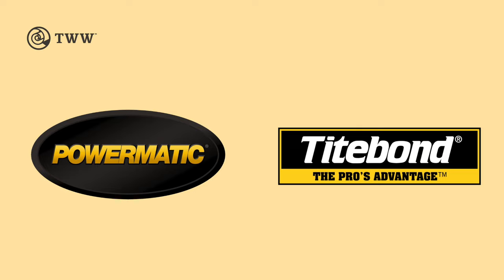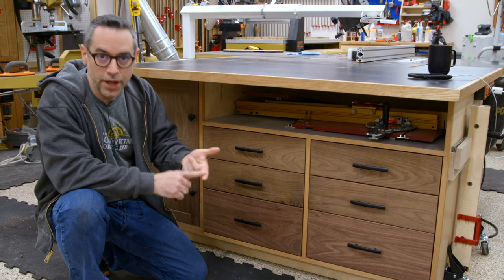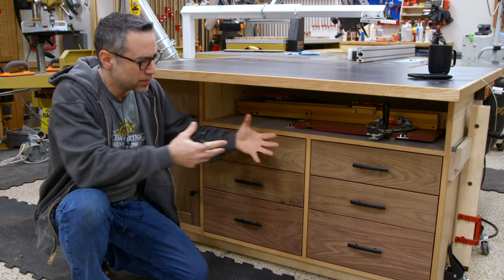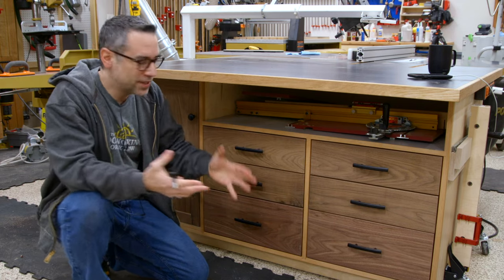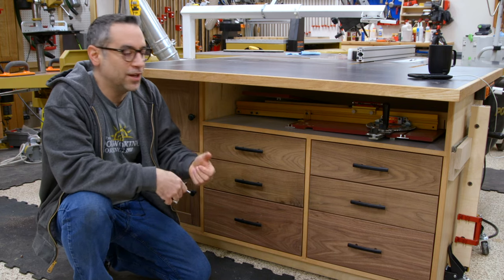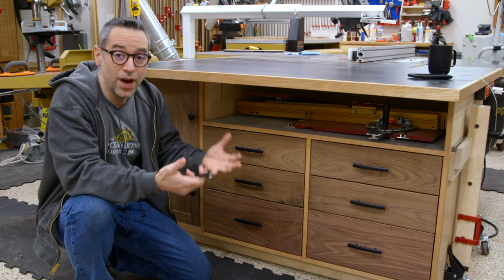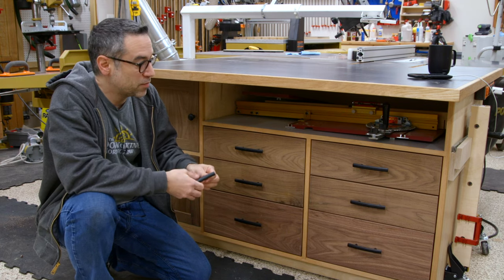The Wood Whisperer is sponsored by Powermatic and Titebond. Installing drawer fronts can be a huge pain in the butt. A lot of times you have to use clamps, or sometimes you can buy a fancy clamp built for that purpose, or double stick tape — something to keep the drawer fronts on the drawer boxes while you adjust their position. And inevitably, as you drive your screws and get everything in place, things move. So kind of a pain in the butt.